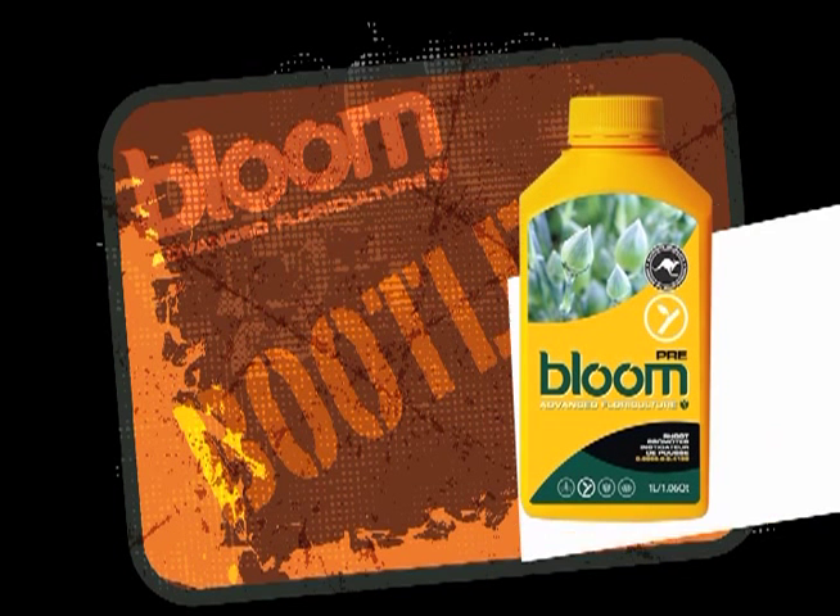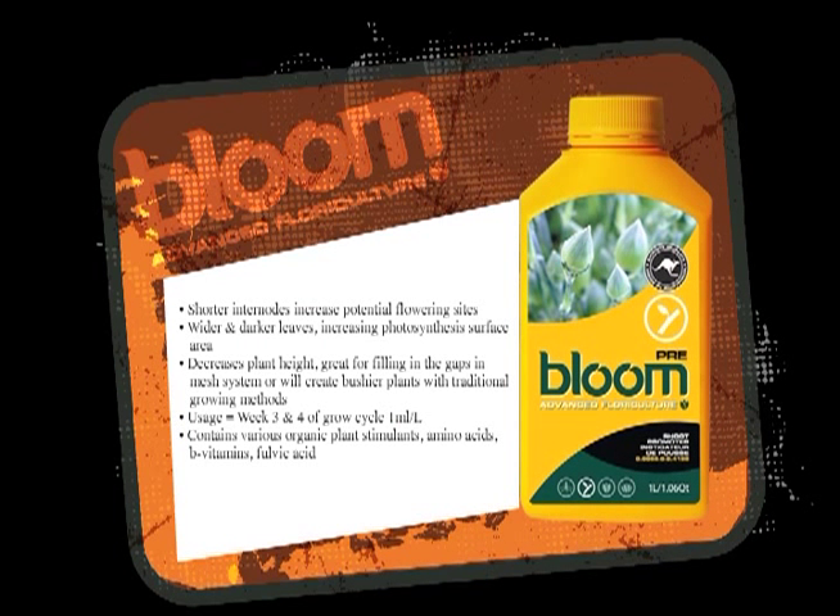The next product is Pre. Pre is a stacker — basically it grows more inner nodes and shortens the length between the inner nodes.